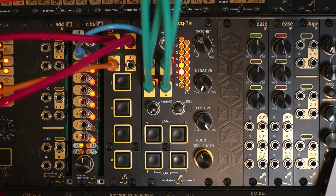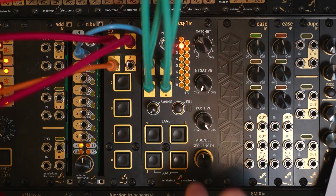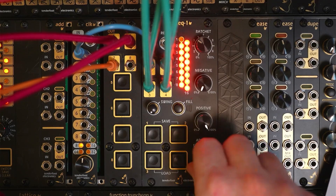While this is playing, we can load another pattern — let's go to pattern two. And back to pattern one.